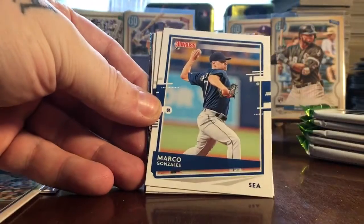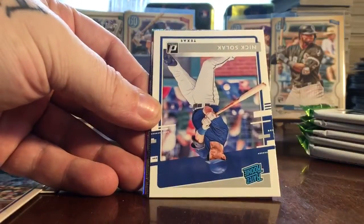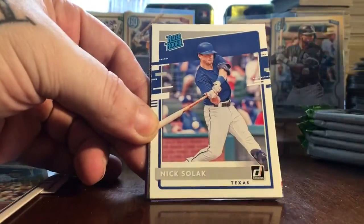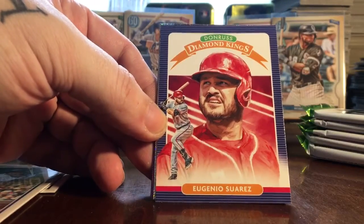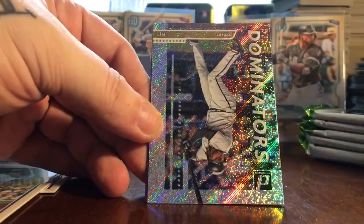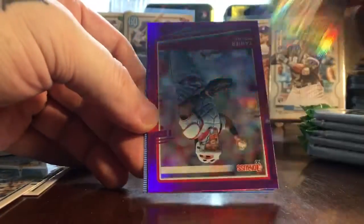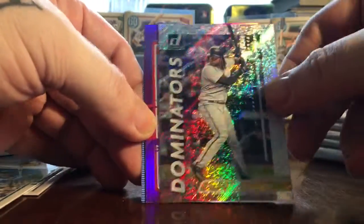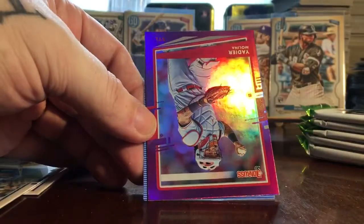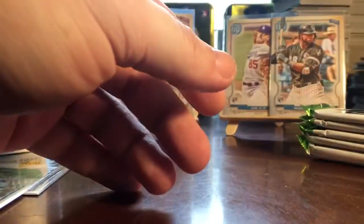Manny Machado, Marco Gonzalez, Christian Yelich, Nick Solak, and a Eugenio Suarez Diamond Kings — there's my Reds. A Josh Bell Dominator — not numbered, not a big fan of Josh Bell either, but definitely a pretty card. Future Hall of Famer insert, Melina purple, and Robin Young 86 style.